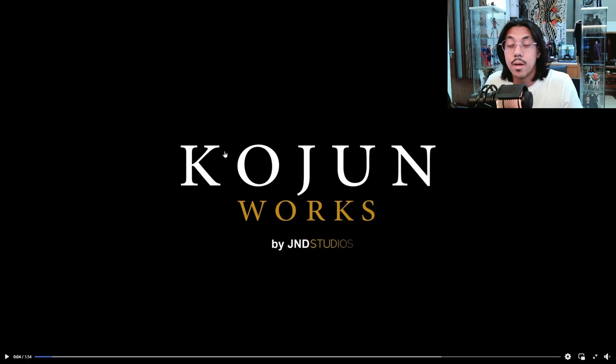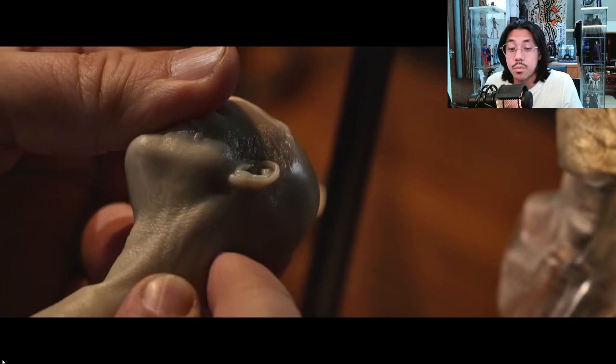They're a brand under JND, but they focus on making premium — and I mean premium — SixScale figures. So they came out with this teaser, basically showing off some of the very notable features and improvements that they hope to bring to SixScale. And let me tell you, they're pretty impressive.